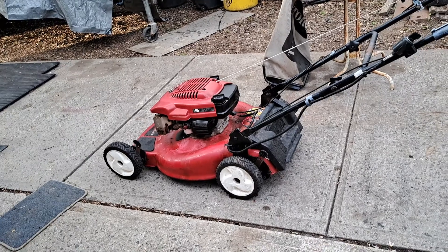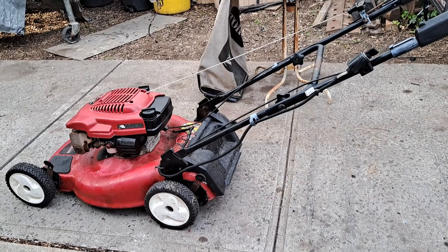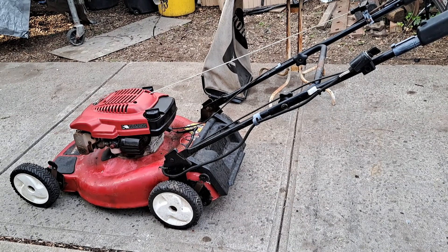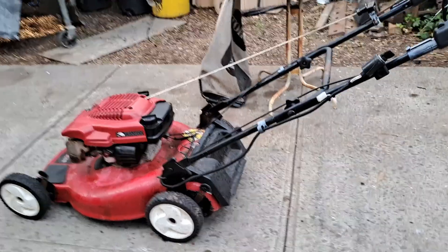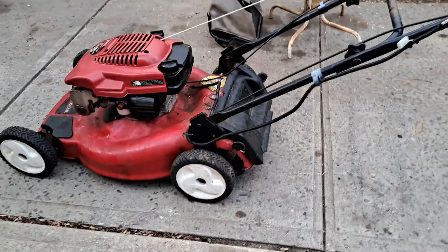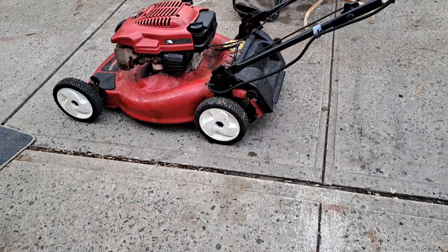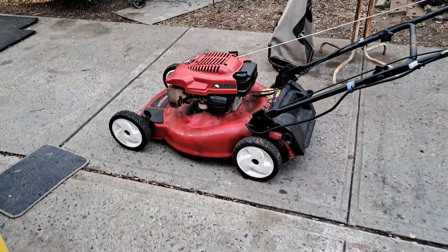Oil is good, spark plugs good, air filter's as good as it gets, gas is pretty fresh now. The blade needs to be sharpened - that blade's pretty rough. I have blades for this mower, I'm pretty sure. Put it all together once I had the right cable on and then wash it and she's good to go.